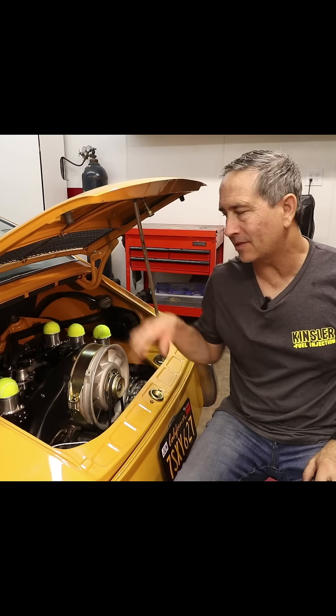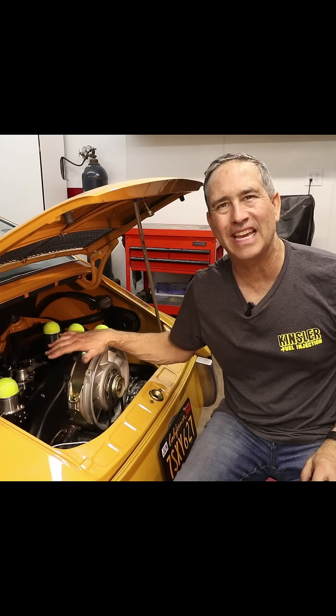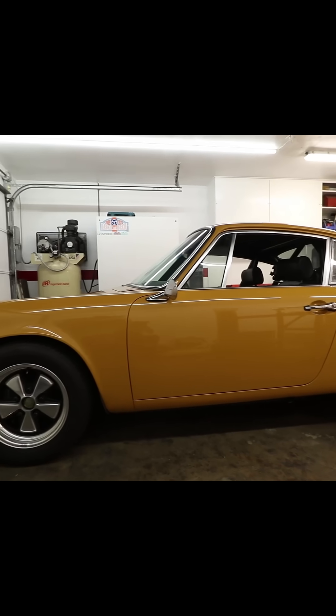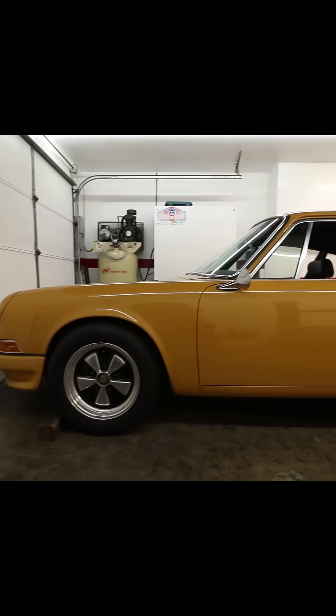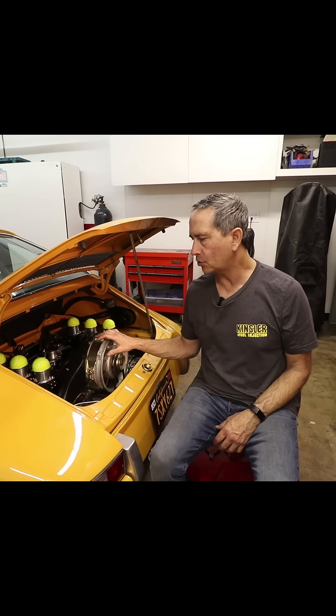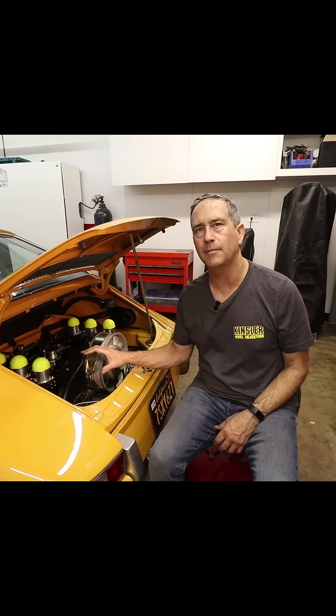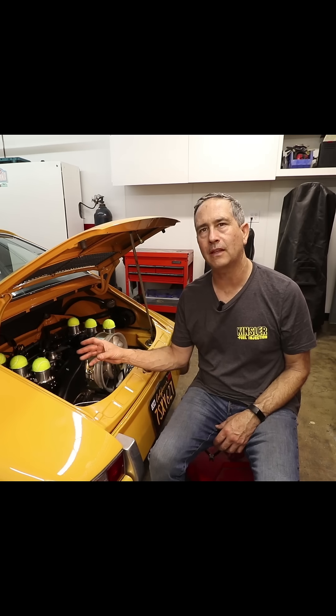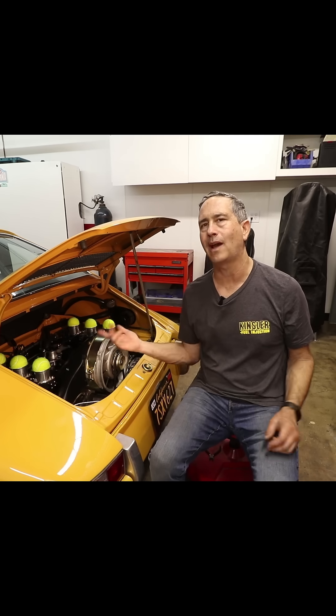There are so many questions about this individual throttle body EFI on this Hot Rod 911. So I thought I would just take it one by one and do a short format video and answer the questions the best I can. This one is going to be about the fuel system, the return style, the location of the fuel pressure regulator, and why I did it the way I did it.